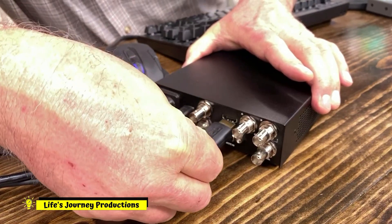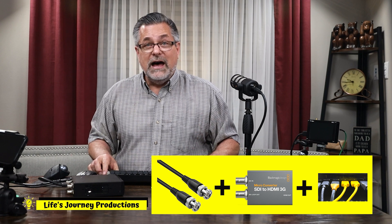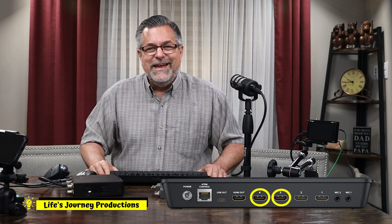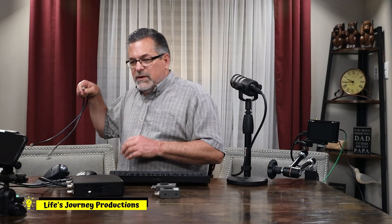So we have power hooked up, we have the USB-C cable, and now we're going to put in the HDMI monitor output. We need to hook it up to the ATEM Mini Pro, which is what I'm using today. The converters are converting the SDI coming out of the HyperDeck into HDMI to go into the back of the ATEM Mini Pro. You're going to need two channels — on the ATEM Mini Pro I use channels three and four, and when I use this with my Extreme I use channels seven and eight.